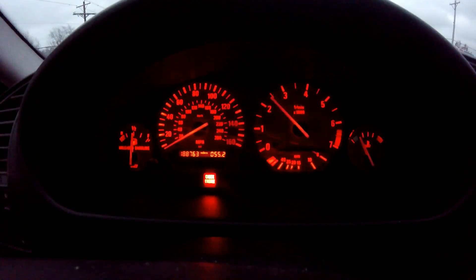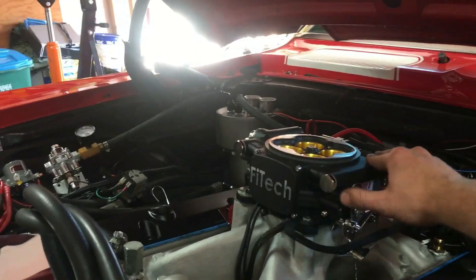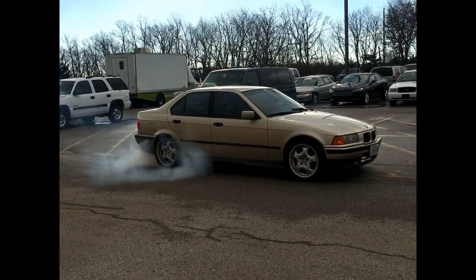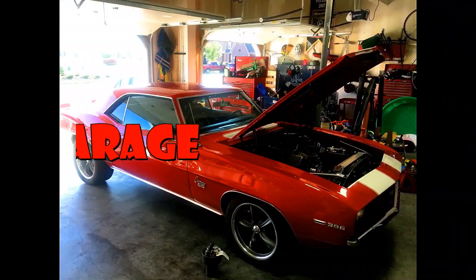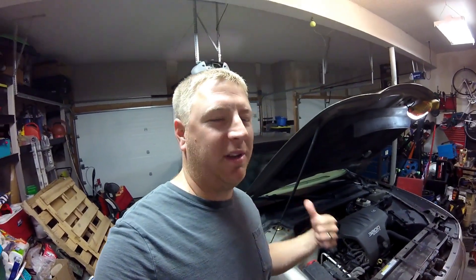My name is Pete, and welcome to my garage. Hello everybody, what is going on? I have behind me a 2000 Buick LeSabre.